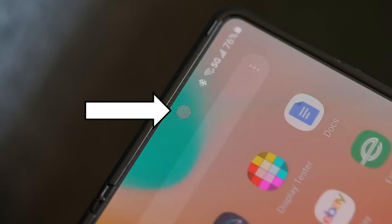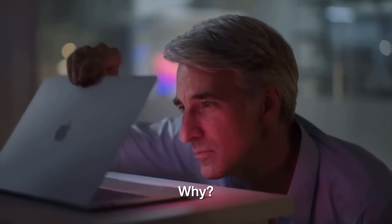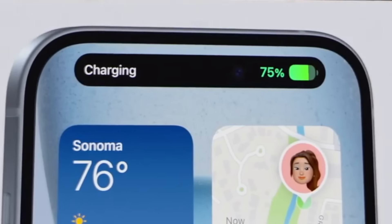And while Samsung have pioneered technology to make notches invisible, Apple has taken a different path and is saying to themselves — why? — as in bring back a wide notch instead of the modern Dynamic Island.